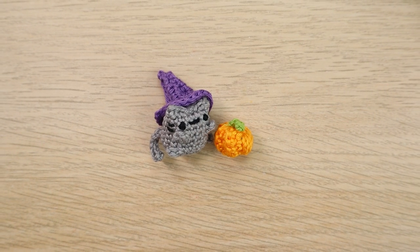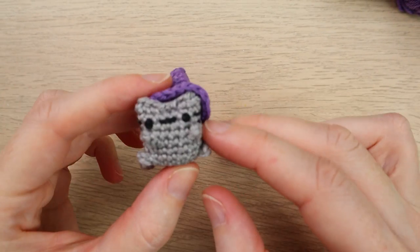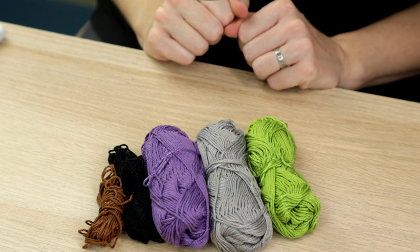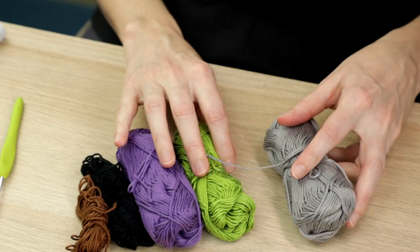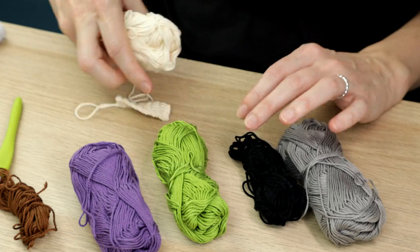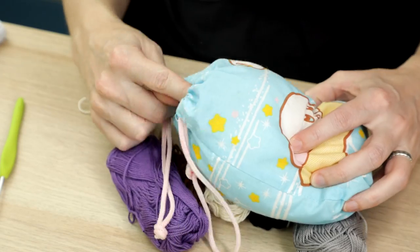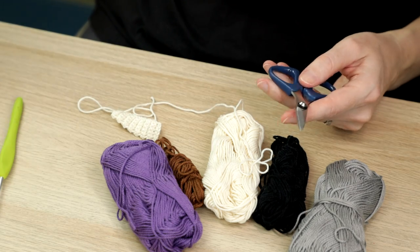Hi everybody, welcome to another Yarnscrap Friday crochet tutorial with me Laura. In this week's video I'm going to be showing you how to make this teeny tiny little cat - a very quick little project - and it's got a little witch's hat and a tiny little pumpkin as well. For this tutorial I'm using a sport baby weight yarn, yarn weight two, with a two millimeter crochet hook. We'll need a cat color, some black for the eyes, cream for the pumpkin, brown for the stalk, maybe some purple for the hat, toy stuffing, scissors, and a yarn needle.